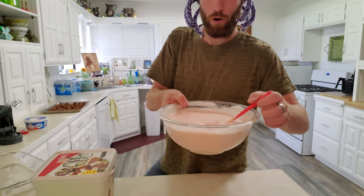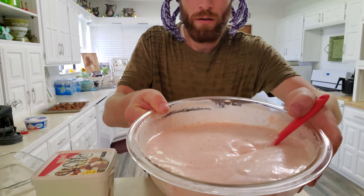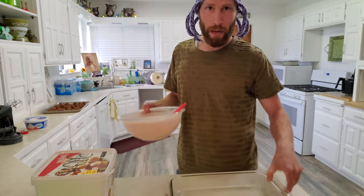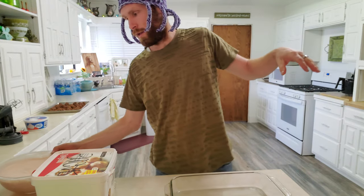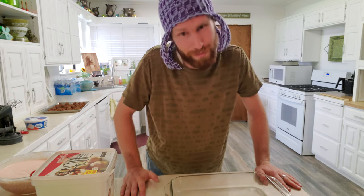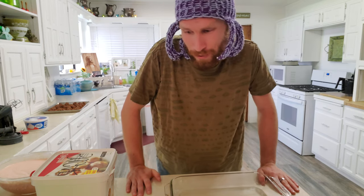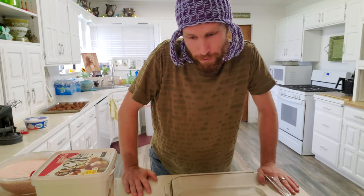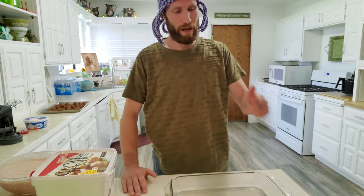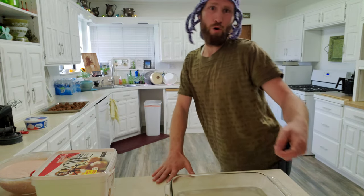So this is pretty well incorporated. Now we're just going to pour it into a 9x13 pan, pop it in the freezer, let it freeze, then slice it up and serve it. Try this one out — pretty sure you'll like it. If not, maybe you just don't have good taste. Let's be honest, not everyone does. But anyways, catch you guys on the next one. Hope you enjoy. Bye now!